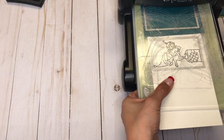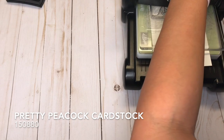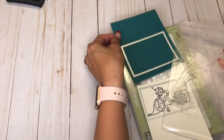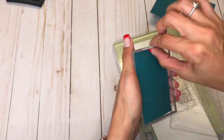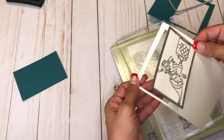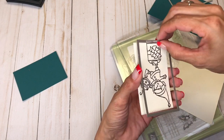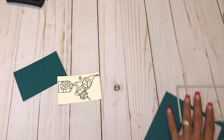This is Very Vanilla that we embossed that on, and the bigger rectangle is a Pretty Peacock. So we put this inside here.